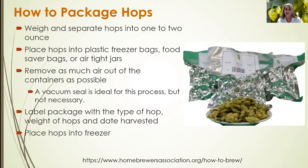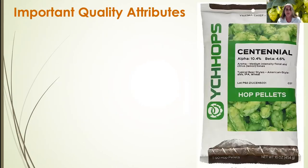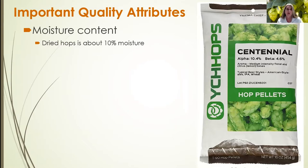Place the packaged hops into a freezer. If you can't get them immediately frozen, put them into a refrigerator to move toward a freezing environment. After drying, we want a moisture content of about 10%.